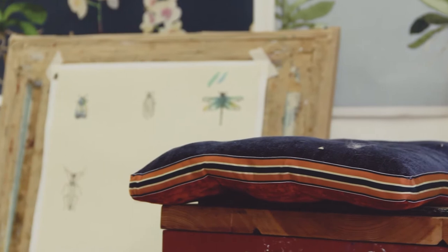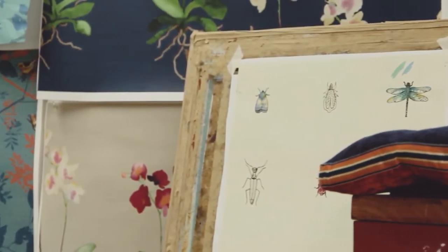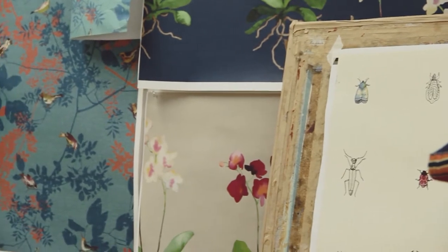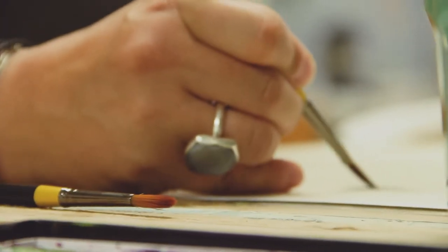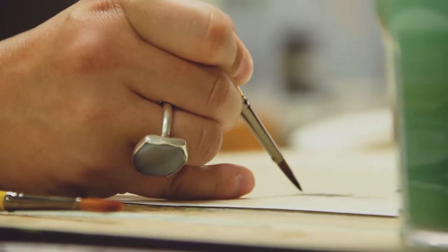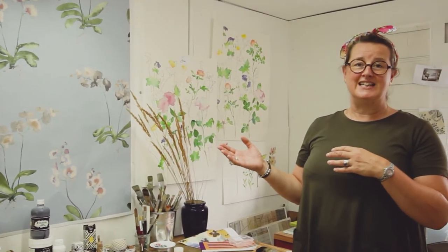We're in the studio at the moment and we've got all the ideas up on the wall. We're not at the stage where everything's finalised, but we know which designs are going to be part of the collection, where the core inspirations come from and what work's yet to be done. Just for you, here's a little sneak preview of what people don't normally see.